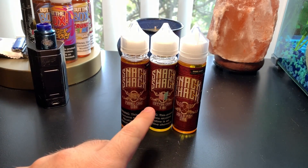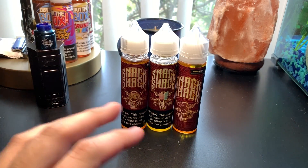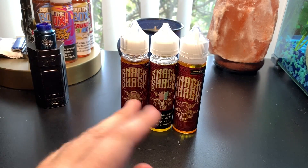So we have the Funnel Cake, Cotton Candy, and Jollipop. We're going to go ahead and take a look at each of these bottles and vape each of these juices all in this one video, checking out this entire line minus the Tangerine Dream, so sorry about that.